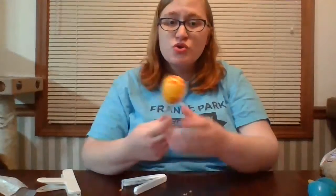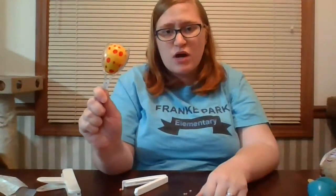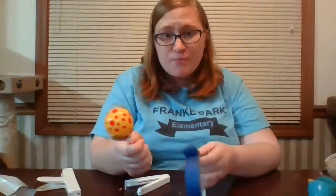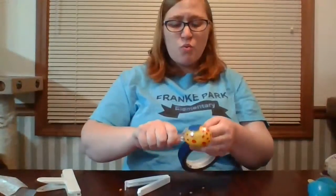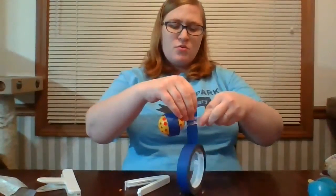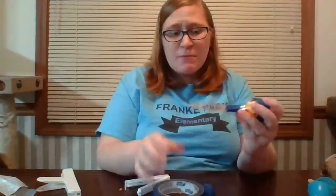Once you have decided what you're putting in your egg, you're going to take your two spoons. You're going to put them facing each other like this. You're going to put the egg in there and then kind of squeeze them together - don't squeeze too hard, I don't want you breaking anything. Then here's where you need tape. Use whatever tape you have handy in your house - I just happen to have some blue painter's tape. You can tape however much or little as you want, as long as you do one circle of tape around the egg part like that, and then one circle of tape right here just to make sure it stays nice and together.